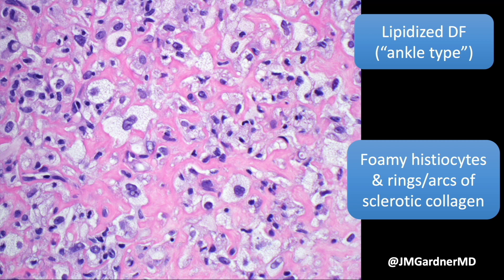The vast majority of these I've seen are on the ankle or the lower leg, somewhere below the knee. I don't know why that site predisposes to this, but it really seems to. You get an abundance or preponderance of lesional cells in this type of dermatofibroma.